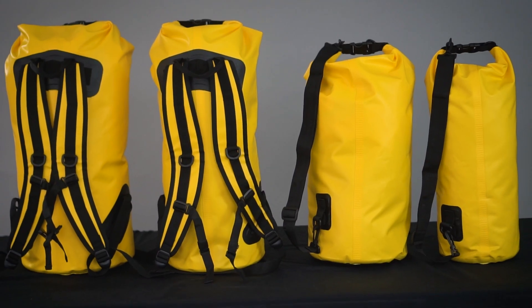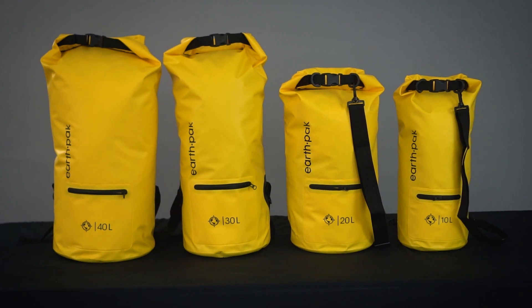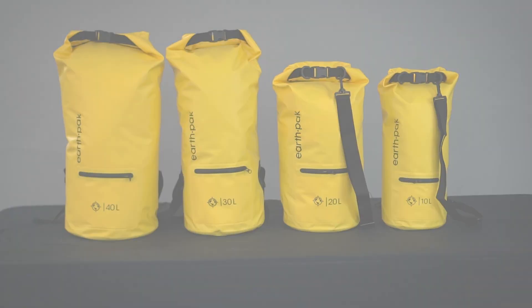No matter where your adventures take you, this dry bag is up for the challenge. Pack up and go with the Torrent Series Zippered Dry Bag.